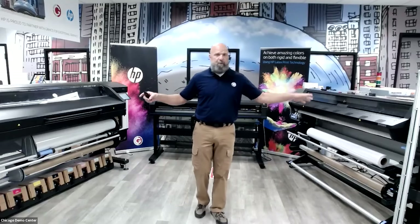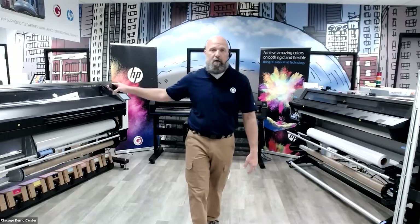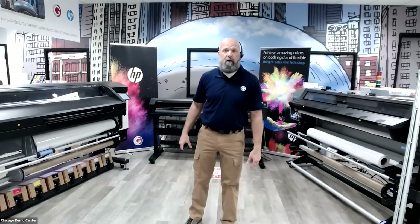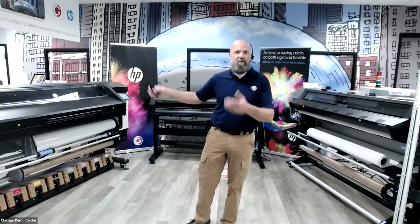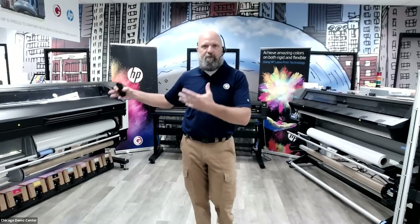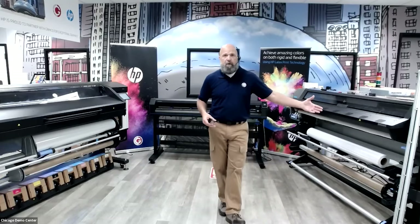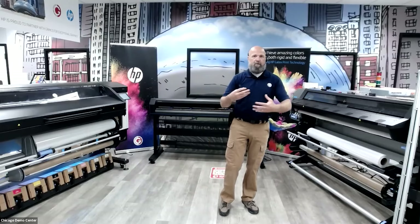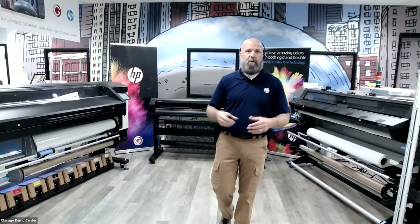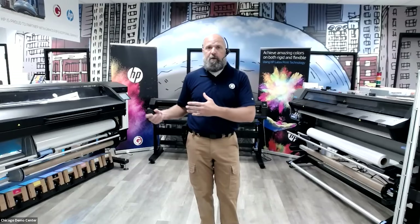Behind me I have the HP Latex 365 and the brand new HP Latex 800 series. HP just recently released this new machine. The 365 is the previous generation. I want to go over the machine, talk about HP Latex in general, and then talk about the differences between old and new and what the improvements are.